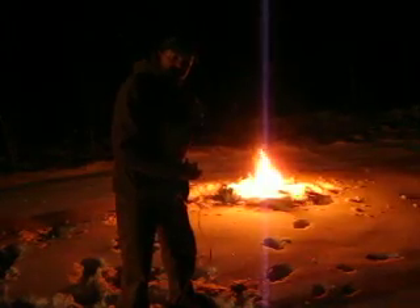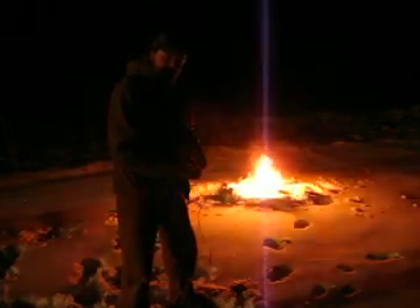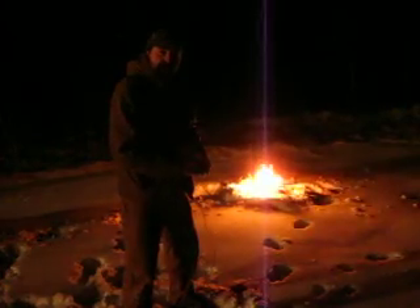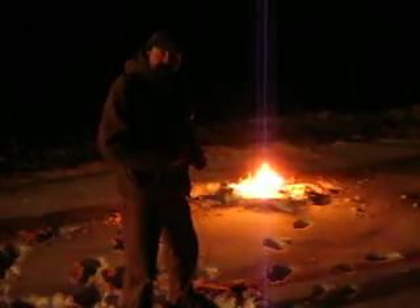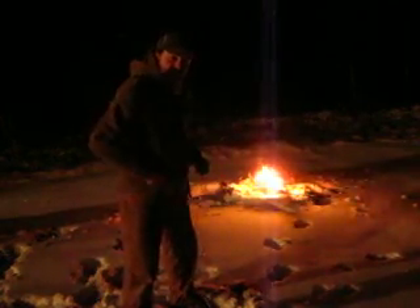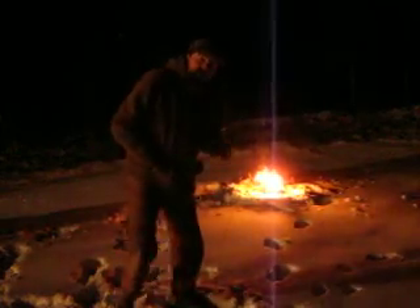Until next time on Fire Starter Friday, see you later. Thanks for watching Remote Camper — please don't forget to subscribe. It's cold out here, got coyotes howling in the distance, I got my Glock here just in case. Have a good night.